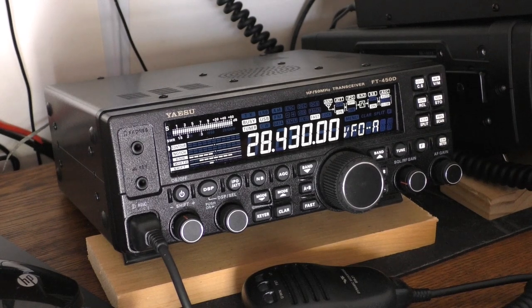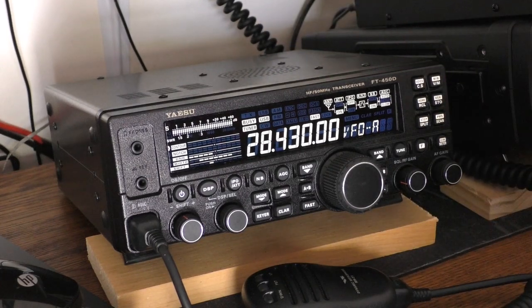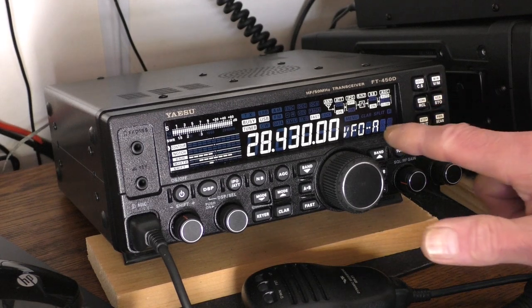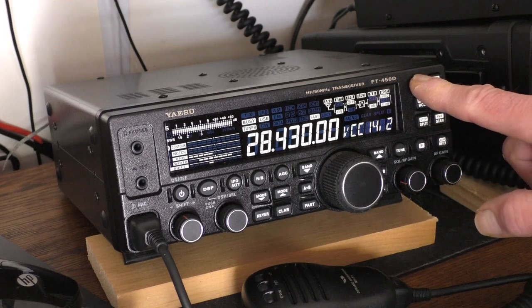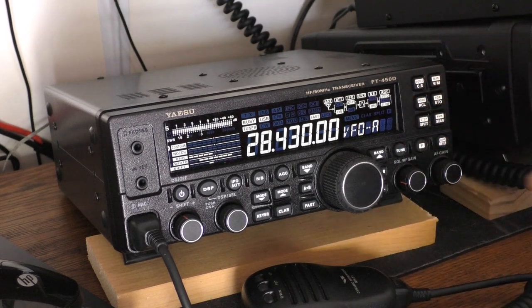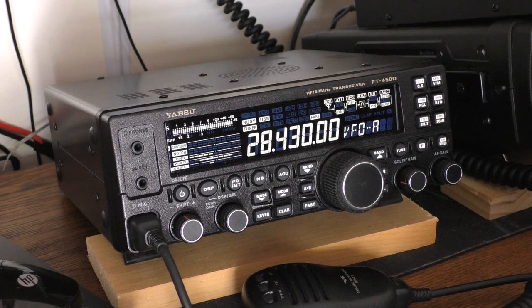It has an automatic antenna tuner built in, and at 8.8 pounds it's not that large. It has a lot of buttons and knobs, so you don't have to go through many menus. There's also a programmable button where you can assign one of about 40 different features. Right now I have it set to display voltage — you hold it down and it shows 14.2 volts — so when you're portable you can just push that button to check your battery condition.